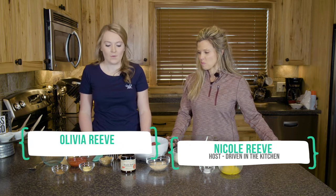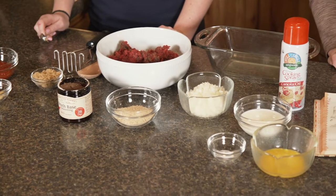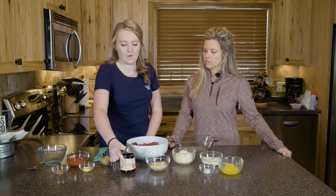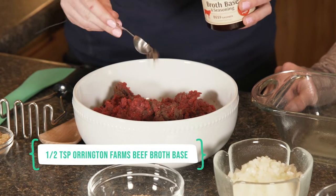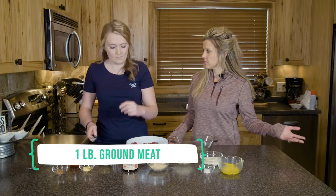We have all of our ingredients here. It's pretty easy — you just throw it in the oven and it's good to go. We have this from Orrington Farms, which gives it a little bit of added flavor. We add right around a half a teaspoon, and you can really use any meat.